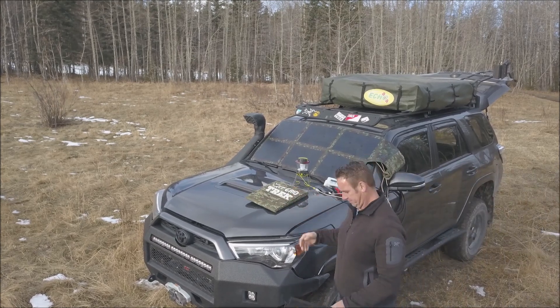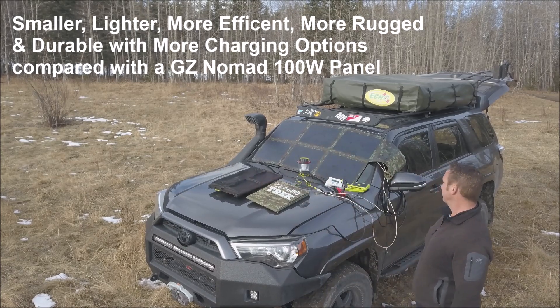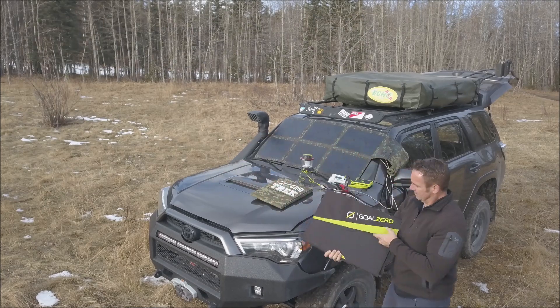The longer cable links offer many options on where to place the solar charge controller. Our ruggedized cables were designed to work in all environments without the worry of breakage, as the cables are industrial grade and come with mil-spec Anderson connectors.